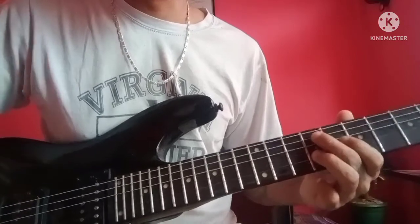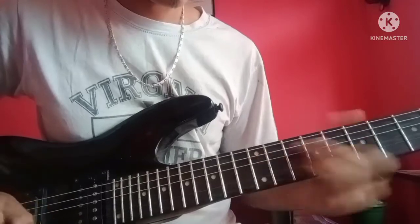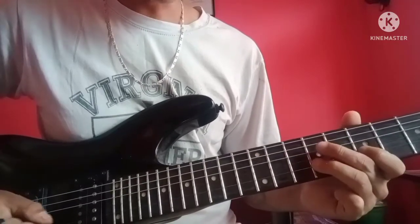I will do this. Upslide. Upslide — pull up.